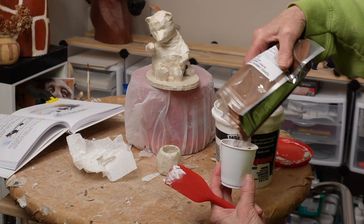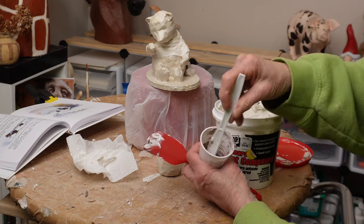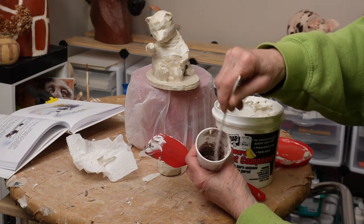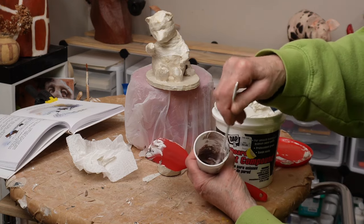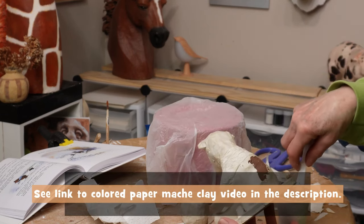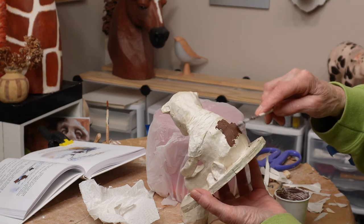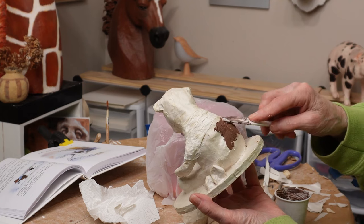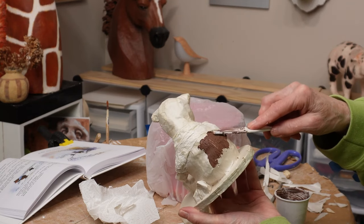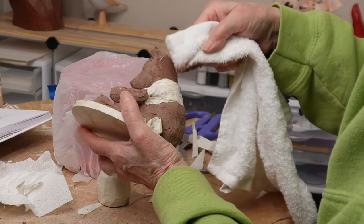As soon as the paper mache was dry, I decided it wasn't quite as smooth as I wanted, so I used a really thin layer of drywall joint compound to smooth it off — that works really well. But then I did something really silly that I would never do again: because I had just done an experiment with colored paper mache clay using powdered pigments, I decided to put some burnt umber pigment into the drywall joint compound. It made brown drywall compound, but then you smooth it off with a rag and parts of the paper mache show through. It was just totally pointless and took a lot of extra time.